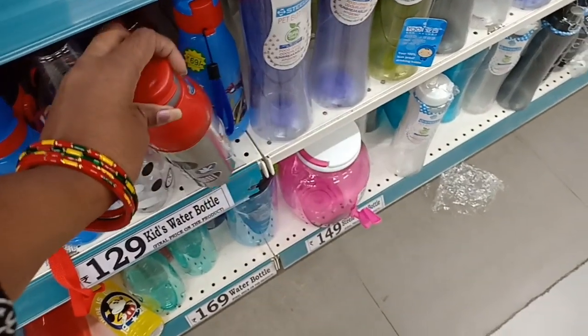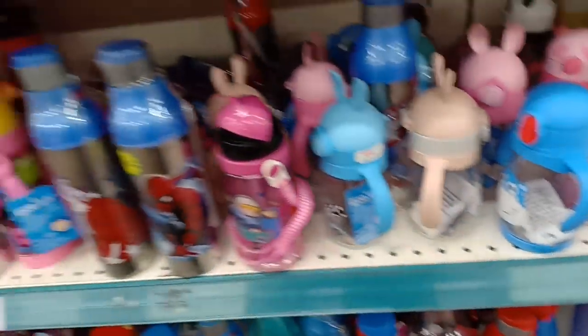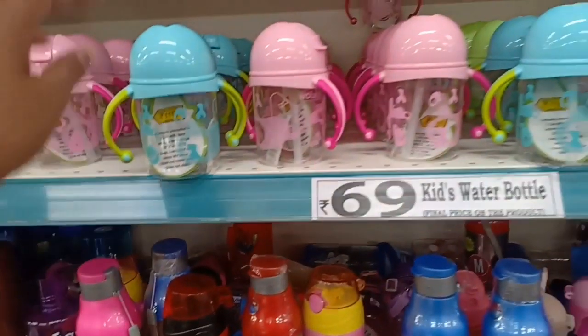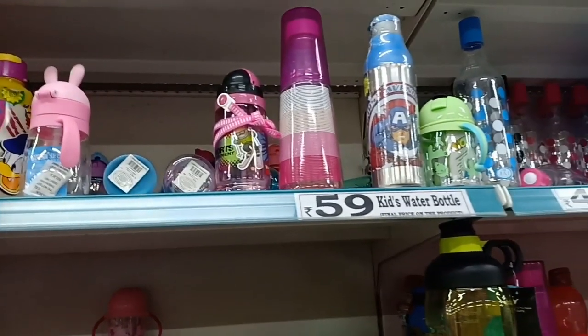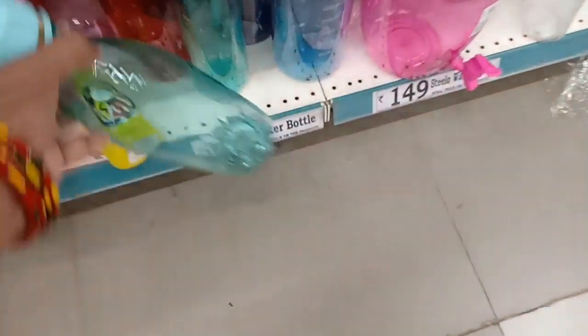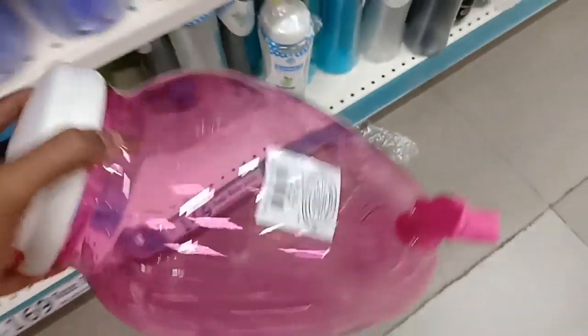There are 1-liter and half-liter zipper bottles for 59 rupees. They are plastic but BPA-free food-grade material. Some items are 159 rupees and 169 rupees. There are 3-piece sets available. Here is a plastic water dispenser — also food-grade plastic.